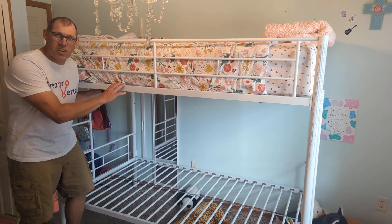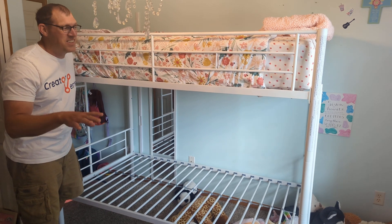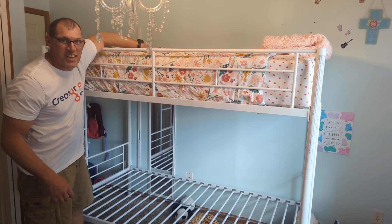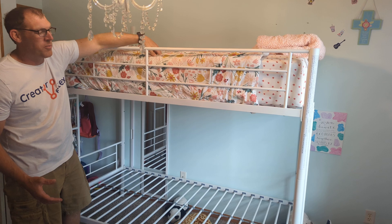This is the Vecelo Metal Bunk Beds, and the first thing I want to highlight is it's a sturdy bunk bed set. Each bed claims to support up to 400 pounds. I was just on the top of this bunk bed and I'm well over 200 pounds, so it was holding me up well.